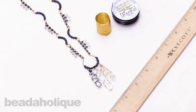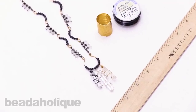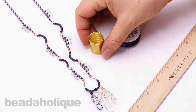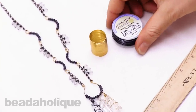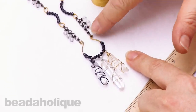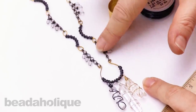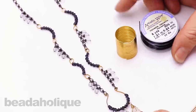Hi, this is Alexandra at Beadaholique here to show you how to use memory wire to make pendants and connectors. I have here some ring-sized flat memory wire in the gold plate, some 22 gauge hematite artistic wire, and you can see I've used these in this inner earth necklace piece where I've made a pendant frame and some matching connectors, wire wrapped with the craft wire. I'd like to show you how to do that.